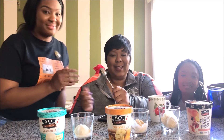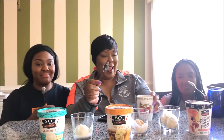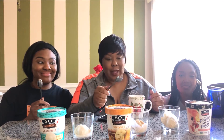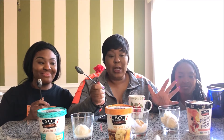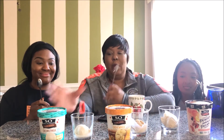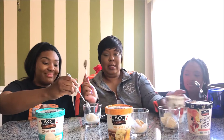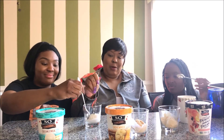It's your girl Yvette Renee coming at you with the taste test once again. Here are my daughters today — we're gonna do a vegan ice cream, non-dairy, in three different flavors. We're gonna get right into this because the ice cream is melting. This first one is the So Delicious dairy-free coconut milk in vanilla bean. Everybody, let's taste.